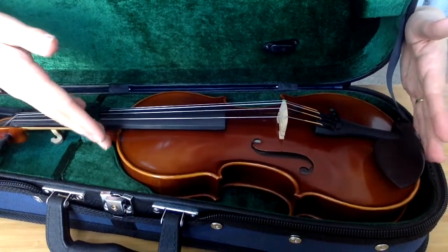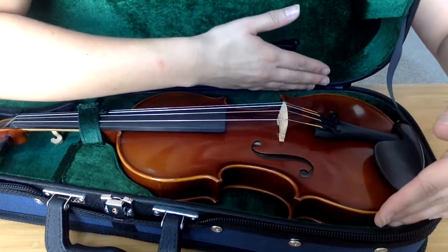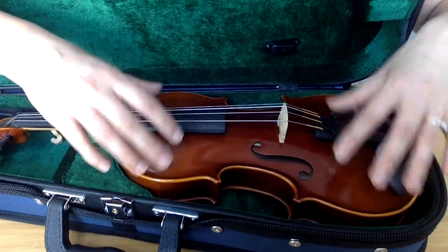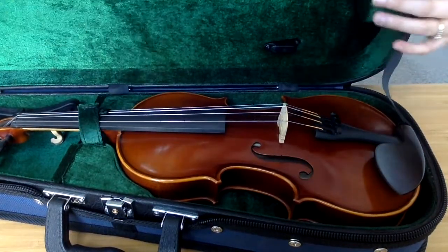A half size violin and a 12 inch viola are the same length, but a viola is just a little bit wider down here and a little bit wider in the belly. So there's enough room — if you have a 12 inch viola you can buy a half size FPS violin case.